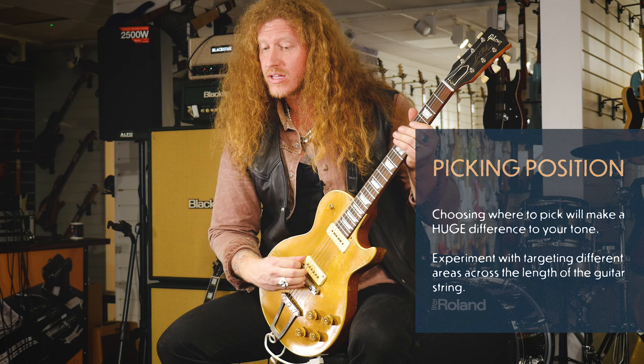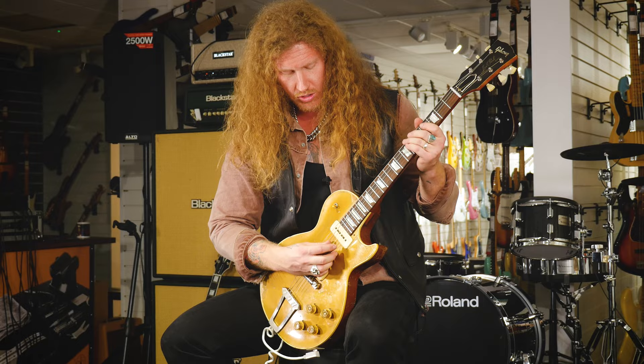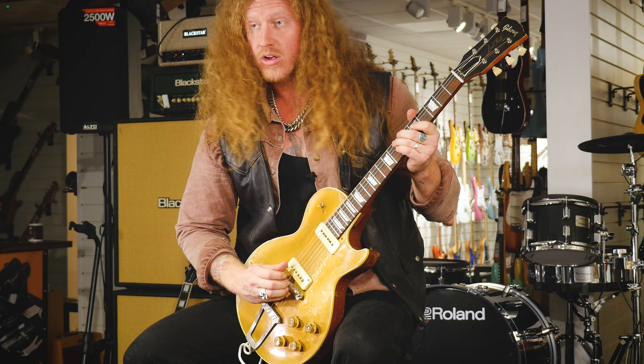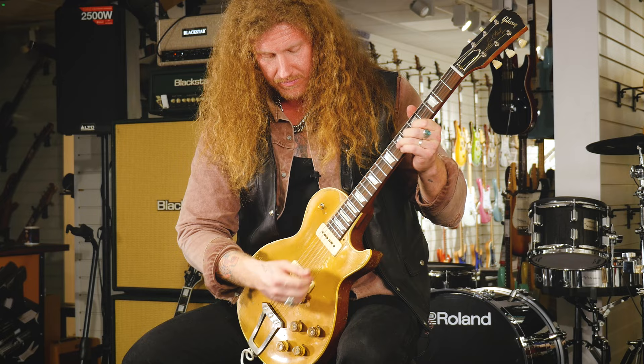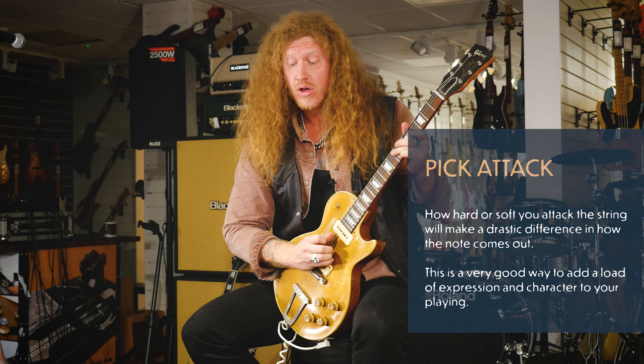Where you're picking on the string is a huge aspect of it. If I'm playing down here it gets more bassy as I go towards the neck, and that's something I really rely on. If I'm playing a run, my hand will be straight in between both pickups. Adjusting how much I'm actually pushing into the strings, backing off — all of these things can really be accounted for, and it's a note-by-note procedure.